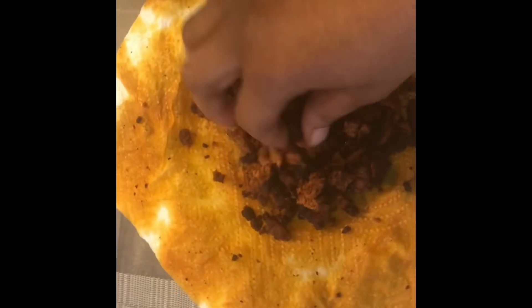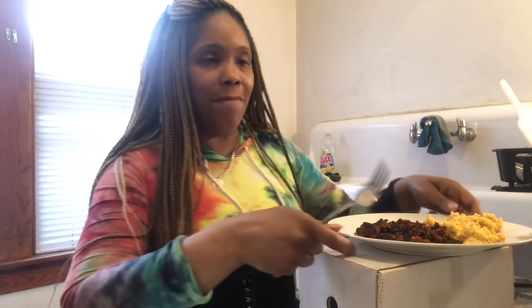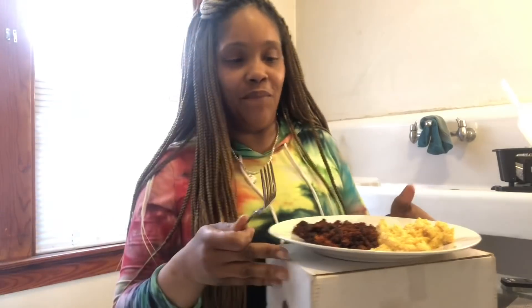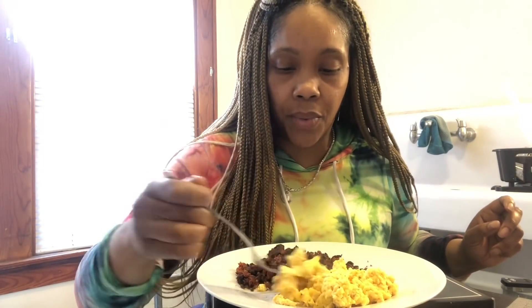Okay everybody, let's get started while the food is warm. Got the chorizo done and I made some eggs. This is the hot pork chorizo. I'm excited to eat it — just excuse the little setup I got. I just wanted you guys to be able to see it. Let me taste it — I normally like to mix them together though. They get mixed up anyway pretty much.